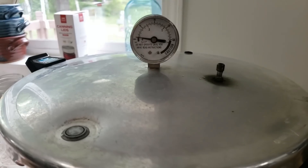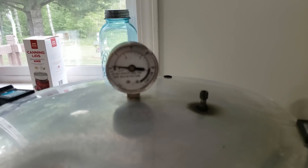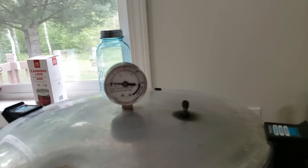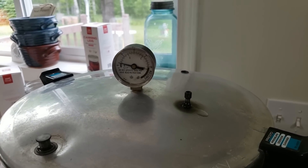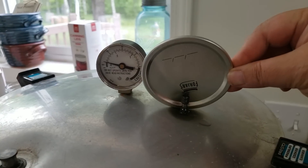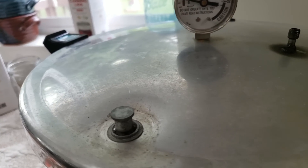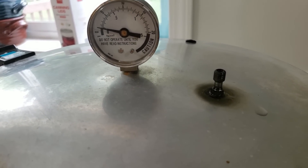The lid is on and we have the heat on high to build up pressure. When it starts venting, there's no way you cannot hear it — even if you can't see it, you will hear it. When it starts venting, make sure it's a steady stream. Here's how you know: do you hear that steam? If you take a lid and put it over the vent, you can see the steam. On some occasions your pop lock will come up — if liquid comes out, it's normal, it will stop. Now that we have a steady stream, I'm going to set the timer for 10 minutes.